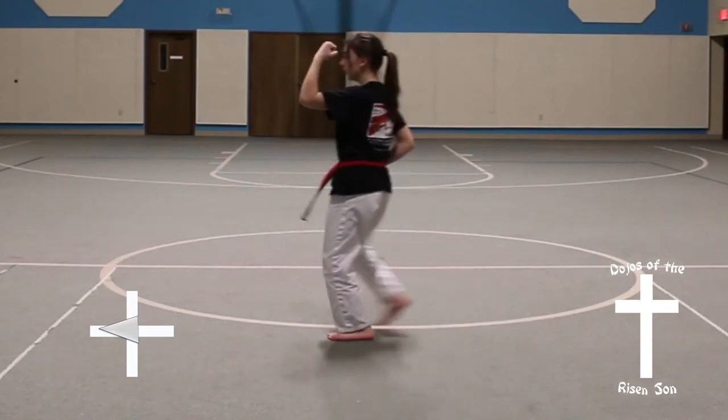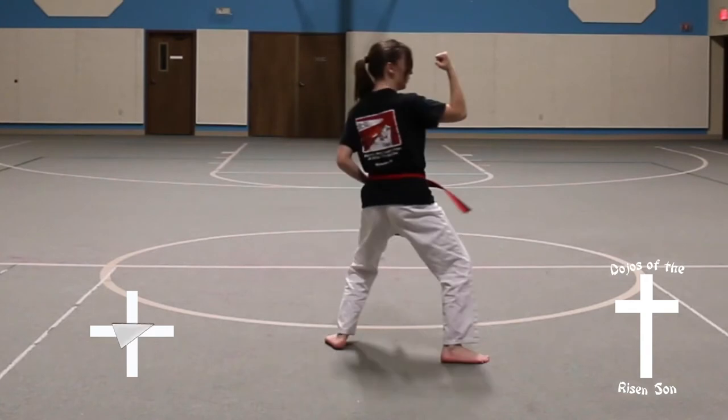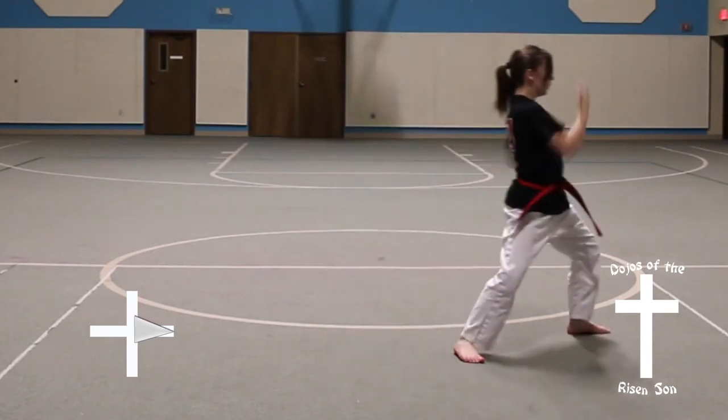Look, quarter turn to the left, into a back stance, inner forearm block. Step, front stance, middle front punch. Full turn to the right, into a back stance, inner forearm block.